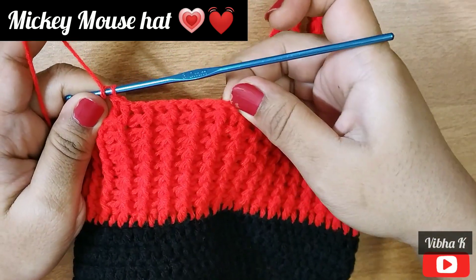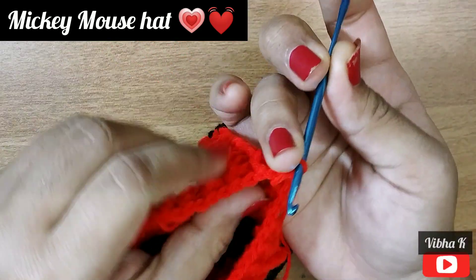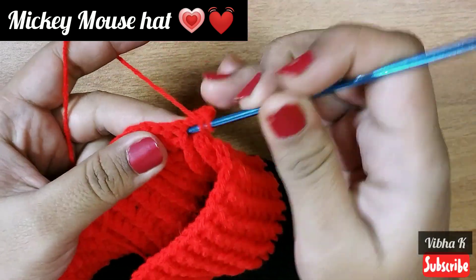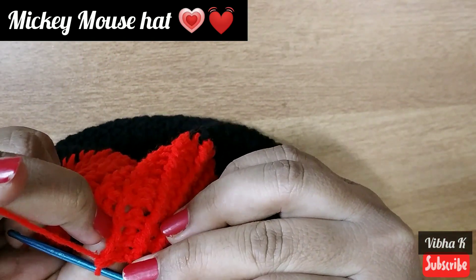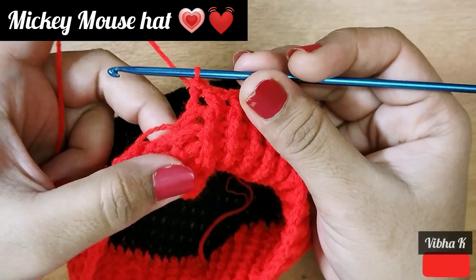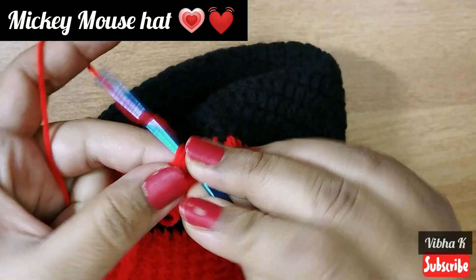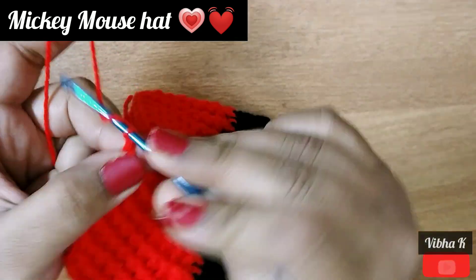Make double crochets — front post and back post double crochets — until you reach the mark point. After you make 13 front post and back post double crochets, make a chain to turn your work. On the return row, the stitches are reversed: what was front post becomes back post, and what was back post becomes front post. At the first stitch where we started, since we did a chain two, just make a double crochet in that space. Make a double crochet in the space and turn your work with chain 2.